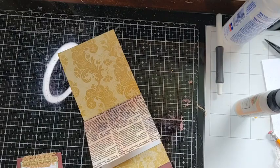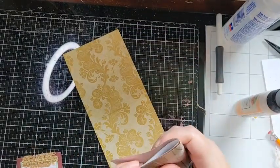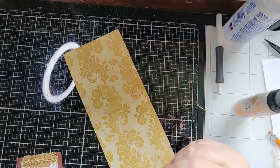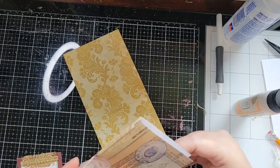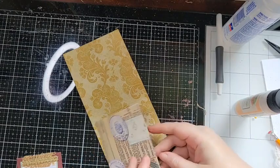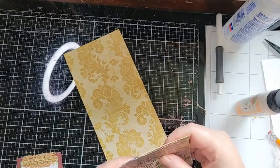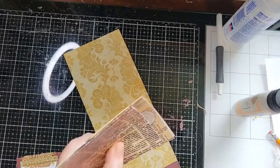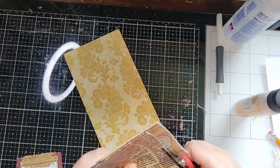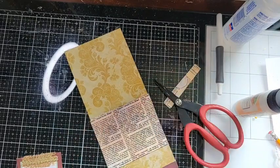Here's another sheet — same thing, just going to line it up and cut it. That one tucks into that one, which tucks into this one. Same size. I'm just going to do the same thing, line it up, eyeball it, and give it a trim. Then I know both will be perfect.